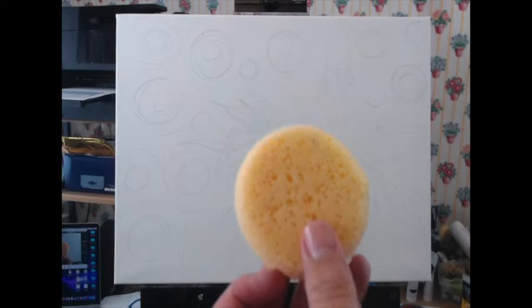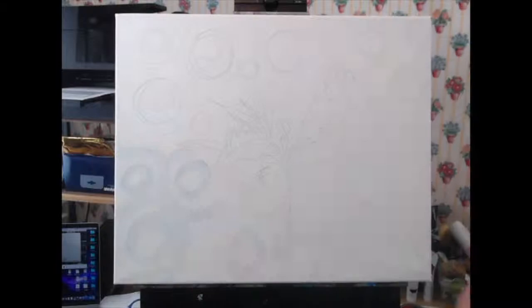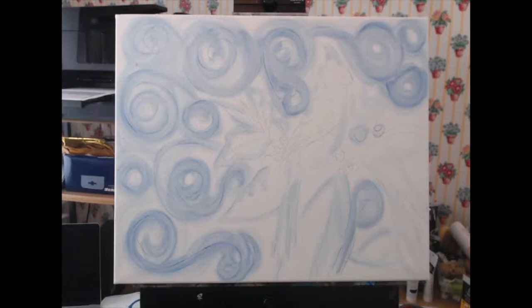Once I have a clear design, I'm going to use a synthetic sponge — there I am putting it in water — to create some values and start giving me a sense of what I want to do with this composition. I want to incorporate the style of the Starry Night for my background, so I'm doing a lot of circles and swirls to indicate kind of the wind. Those of you who have followed my channel probably noticed that I'm on a bird kick, so I'm mixing my style with Van Gogh's style in this project.